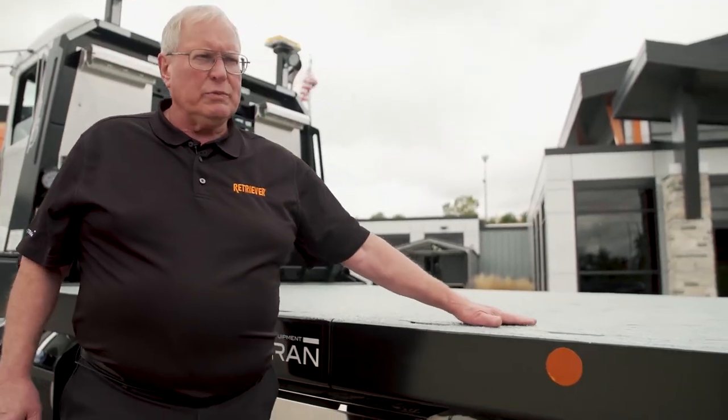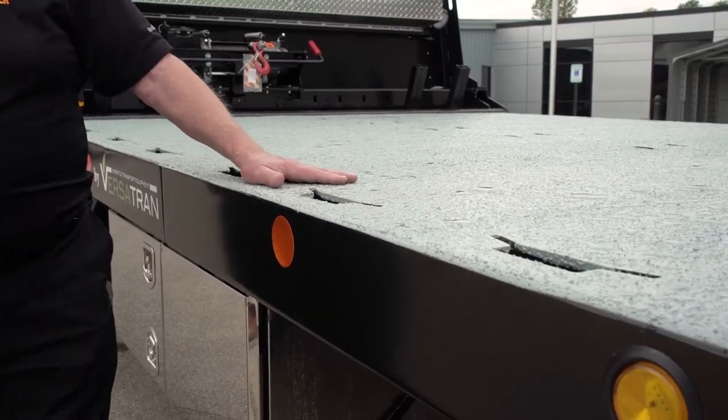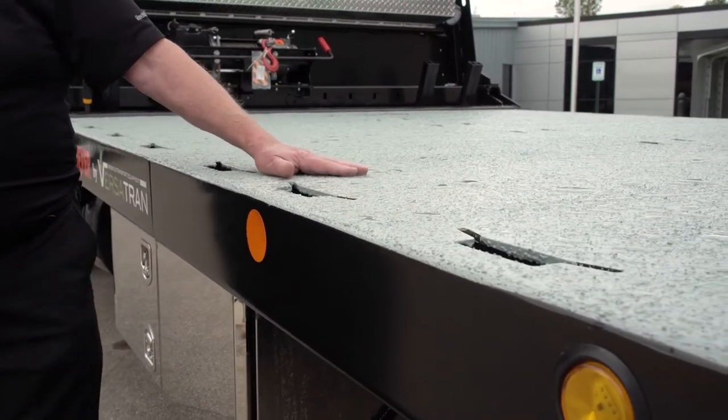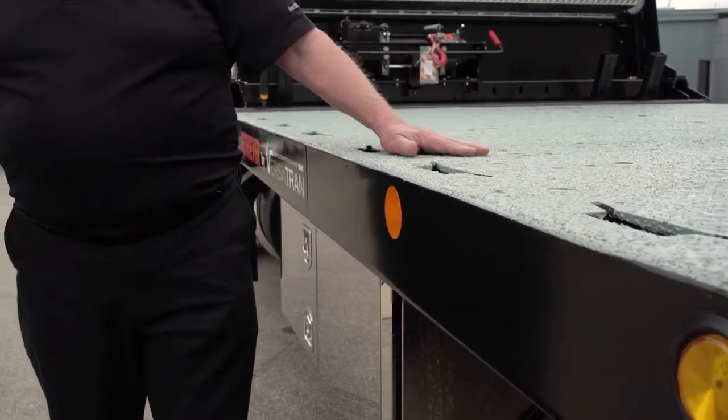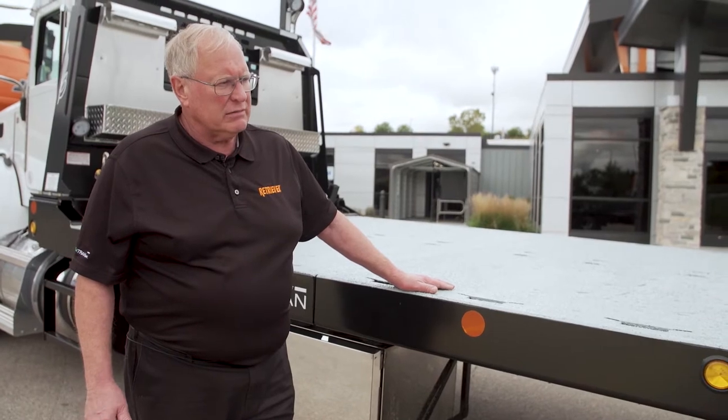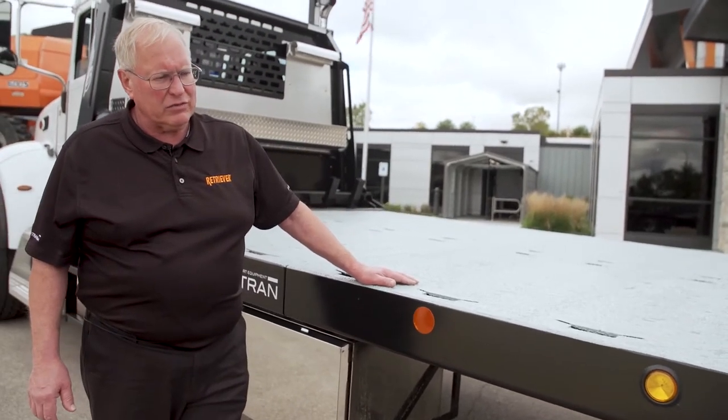The deck is coated with a two-part epoxy — a very high-solids epoxy combined with aluminum oxide grit. We're told it's the same material used on aircraft carrier decks. Very durable, provides excellent traction in wet conditions, much better than steel or wood you'd find on other trucks.